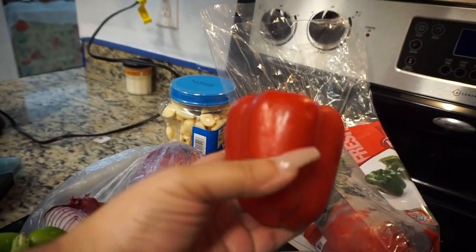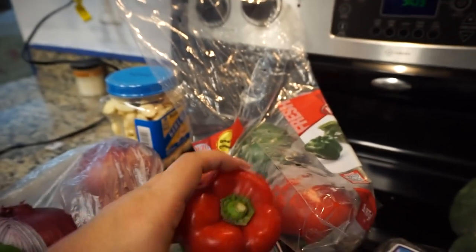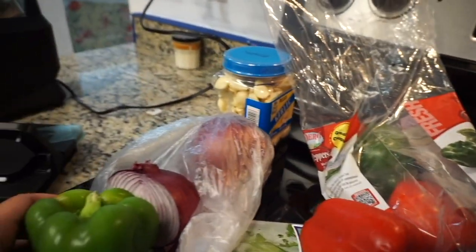Hi guys, welcome back to my channel. Today is my first cooking with the Gomez video. I'm going to be sharing with you guys how I make sofrito.